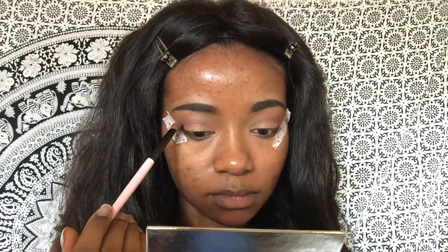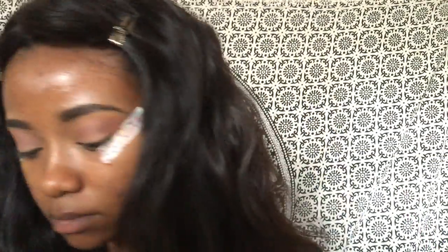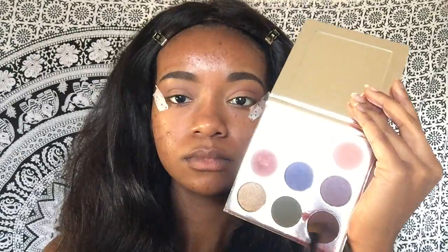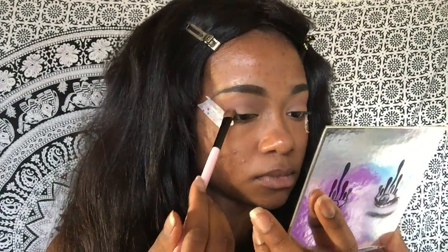Next I'm taking the darker cranberry shimmery shade named Nutcracker and blending that into my crease, but it doesn't have the best pickup on a brush so I recommend spraying it with some setting spray. I sprayed mine with MAC Fix Plus, as you can see me doing right here, and then blended it into my crease.